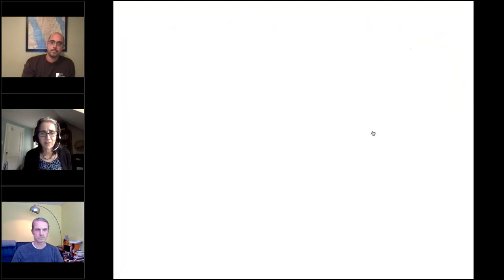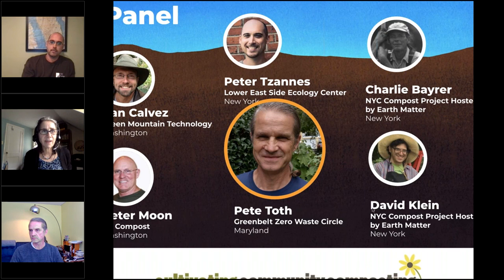Let's move to Peter Toth, who's with the Greenbelt Zero Waste Circle in Greenbelt, Maryland, just outside Washington D.C. This is an all-volunteer-run effort with more than 60 families involved. They've been supporting a number of community composting activities, including a couple of three-bin compost systems that are not ASP, as well as a few wigwams on the loading dock of a local restaurant. They've harnessed the power of volunteerism to build their screeners and DIY equipment. I'm really pleased to have Pete Toth here today to talk about not just the bins, but the equipment he's using to help the system.